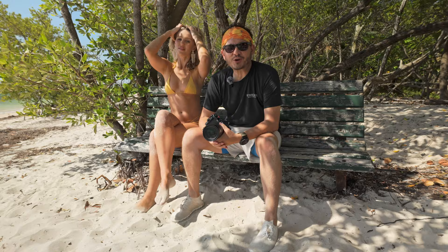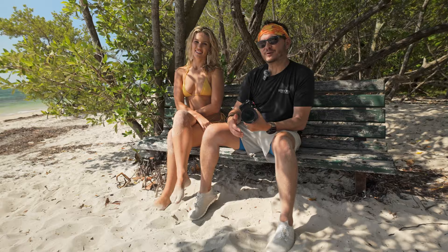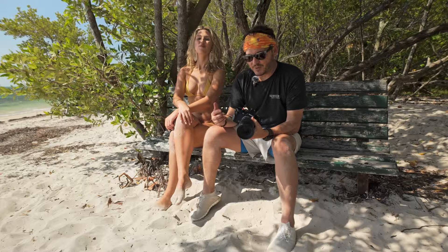Hey guys, Marco here and welcome back to the channel. I know I've been missing for a little bit but I've been busy — we're in the busy season here in South Florida. Today I'm fortunate enough to be working with Chloe, linked down below. We are shooting out here three looks in beautiful Key Biscayne, one of my favorite locations, and we are testing out this guy — the Nikon ZF.